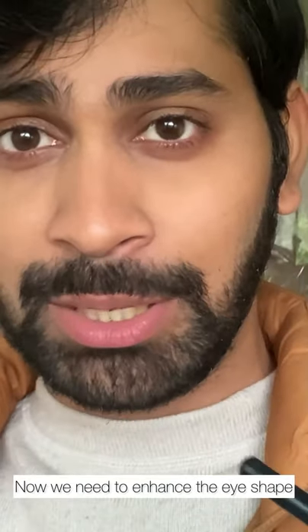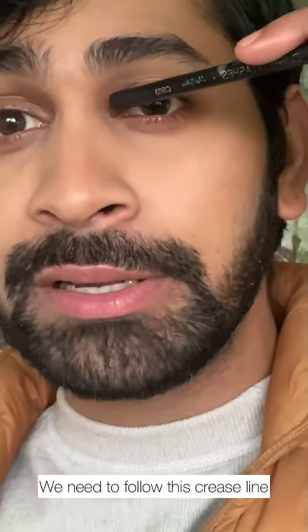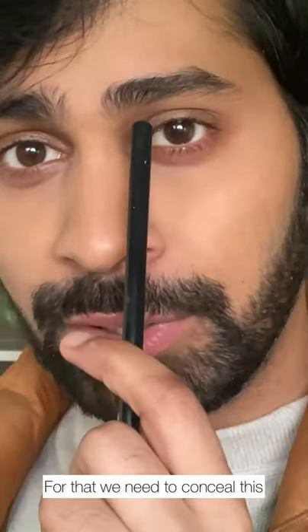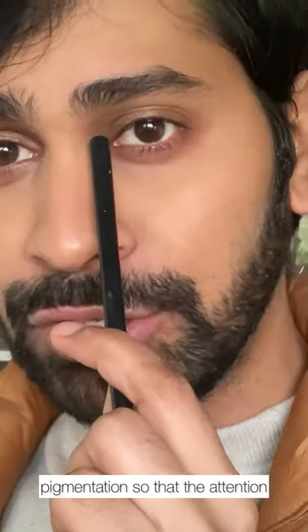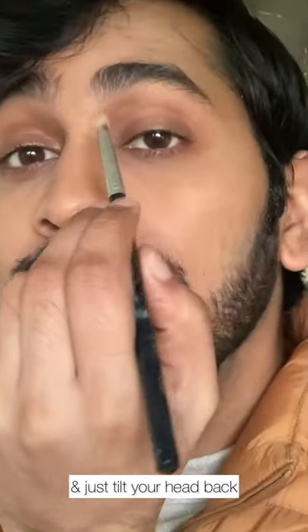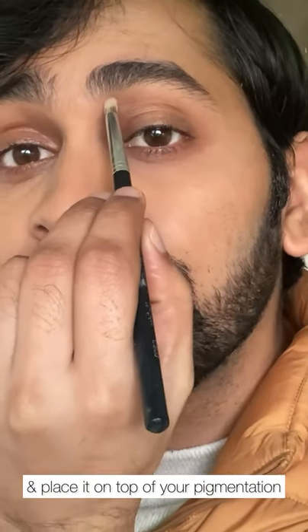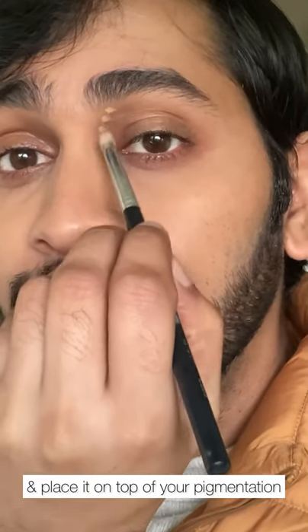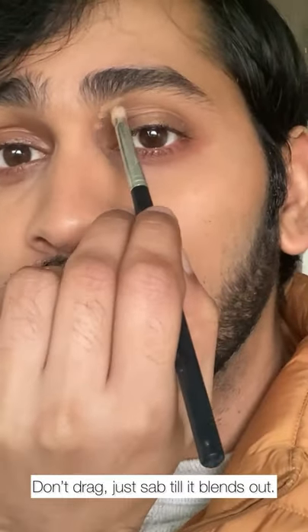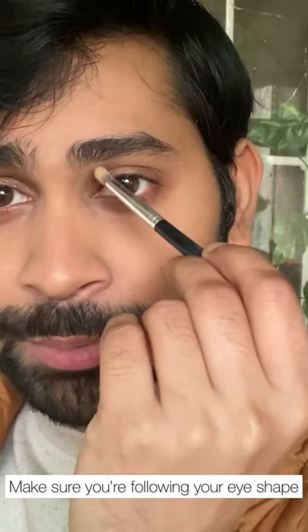Now we need to enhance the shape of the eye. We need to follow this whole crease line, this fold of the skin. For that, we need to conceal this pigmentation so that the attention can be drawn to the shape of the eye. Take a fluffy brush, take some concealer on it, tilt your head back, and just place it on top of your pigmentation. Don't drag it — just keep dabbing it till it blends out. Make sure that you're following the shape of your eye.